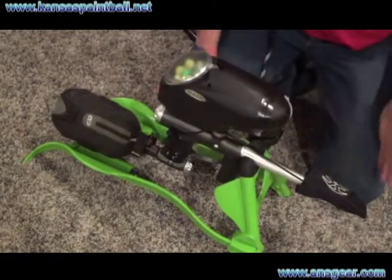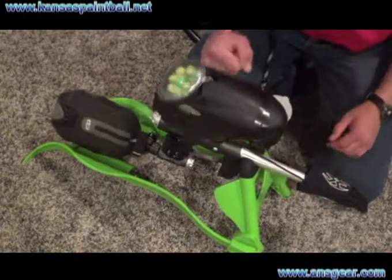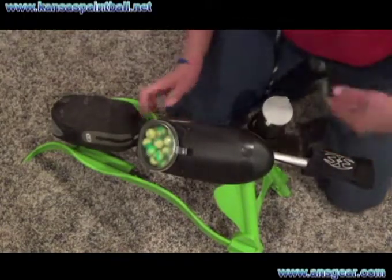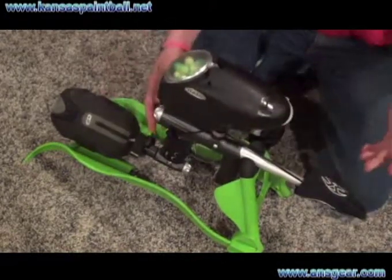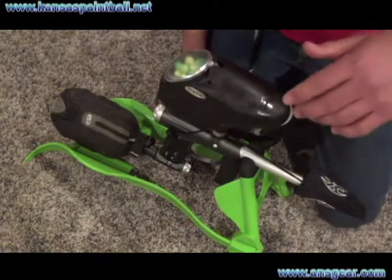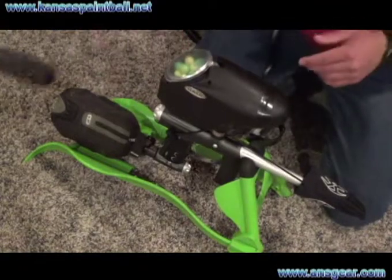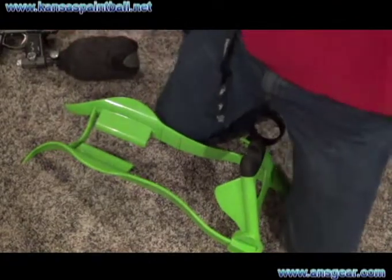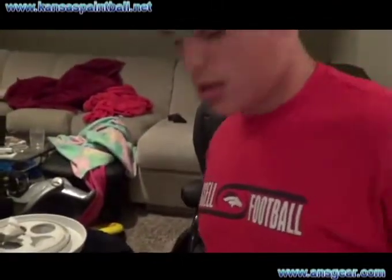Obviously if somebody comes by and hits the hopper, it'll still stay on. It stays on really nice. It's just nice to have because you don't have all your junk sitting in the dirt.